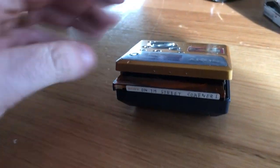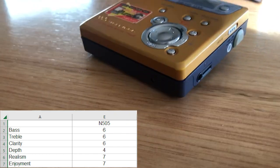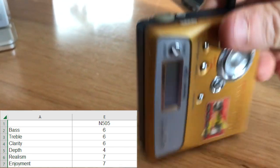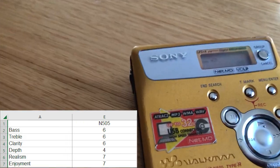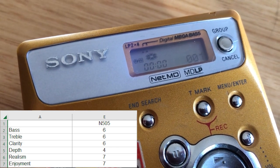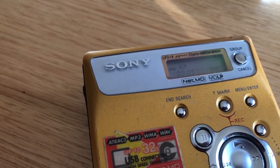On to the MZN505. The bass was a 6, treble a 6, clarity a 6. Depth was only a 4 — it sounded fairly muddy. Realism was 7, and enjoyment was overall a 7, so about the same as the N10. This was surprisingly good — a fun machine, good sound, surprisingly rich, but a bit muddy and not that clear as far as depth goes. Some of the highs on the treble were a touch on the harsh side — you couldn't go listening to that for a long period of time with really high music.